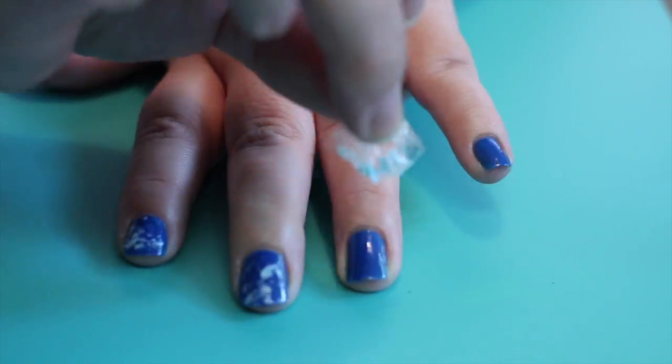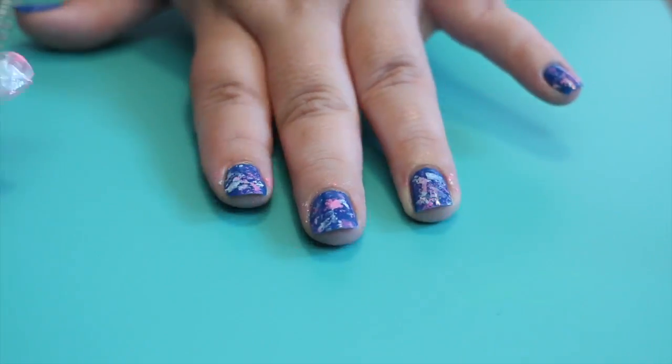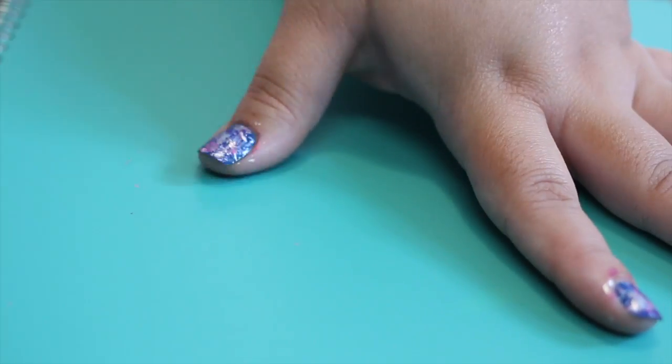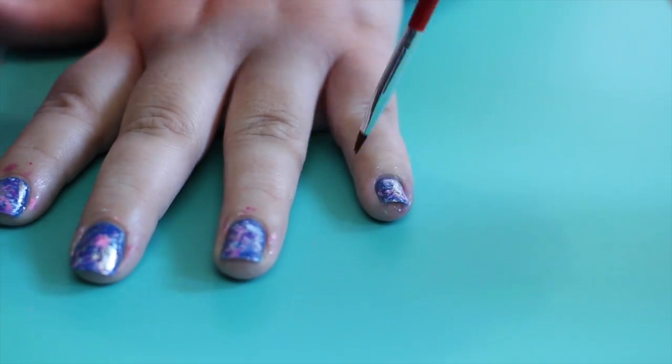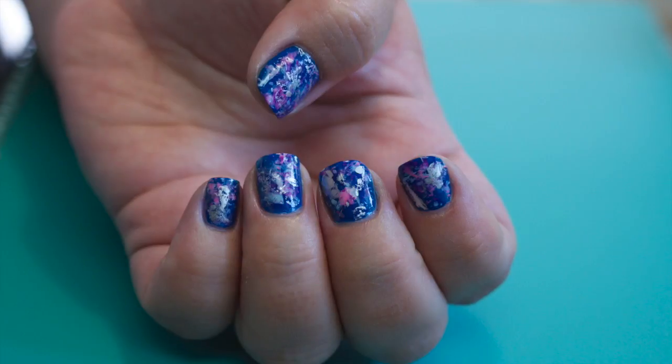You can use up to three or four colors — I wouldn't go any more than that though. If you need to, clean up around any of the edges, then paint your topcoat on. And you're done!